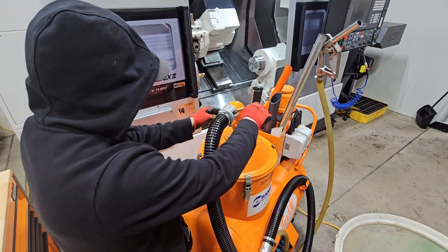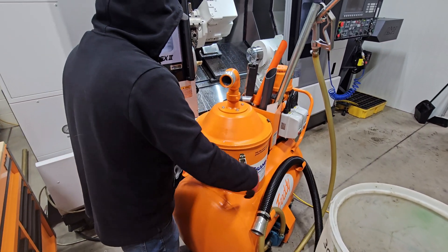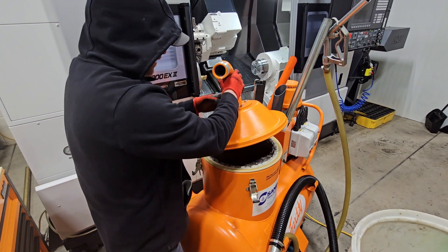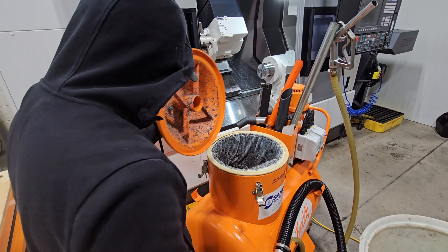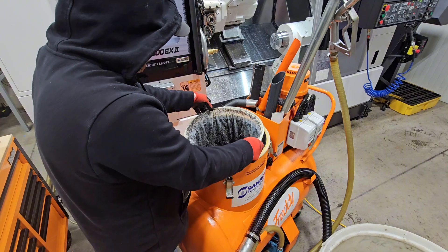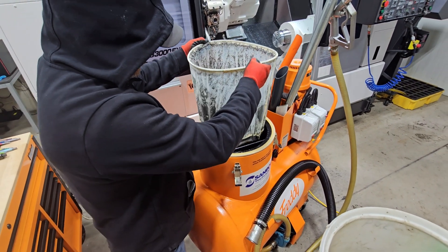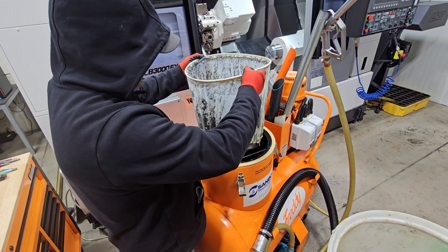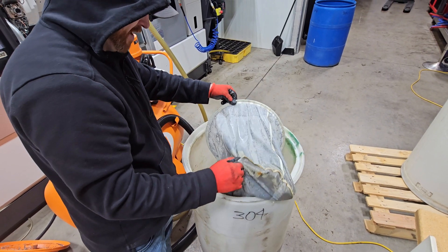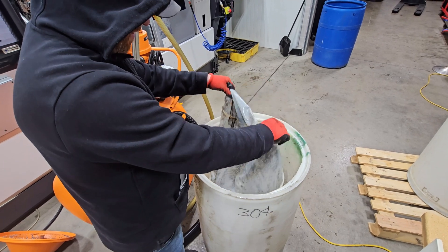We've got a reusable mesh filter inside here. All we're going to do is remove the lid. What's really cool about this is if you run the vacuum for a couple seconds after you're finished, it dries the chips pretty well. Then they can be tipped into the recycling bin. Everything is nicely contained. Just tip it in, and this can be used as many times as you want.